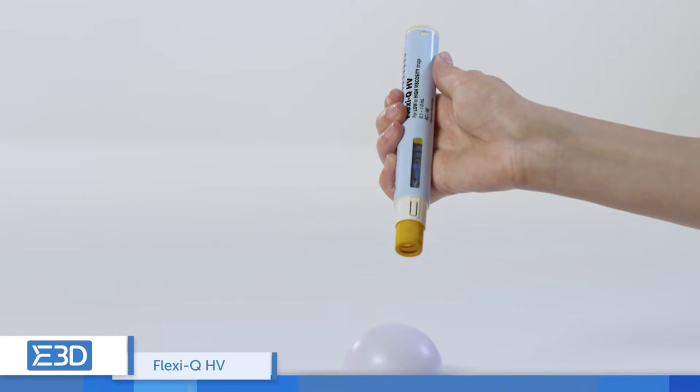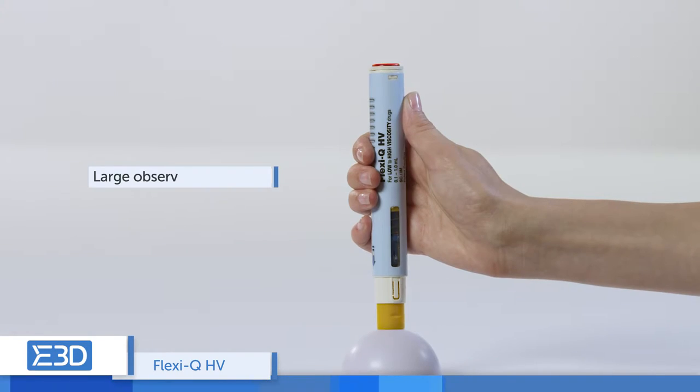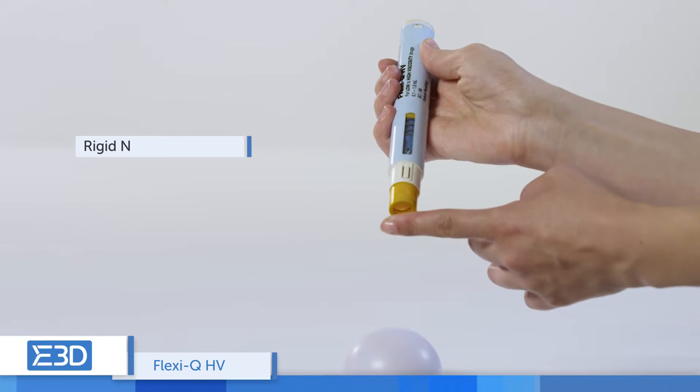The FlexiQ-HV improves patient safety and compliance with a simple inject button, a large observation window, and rigid needle shield.